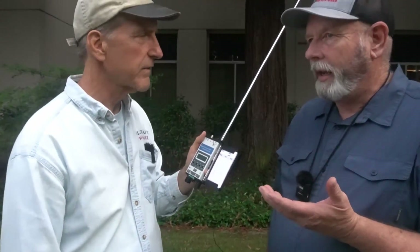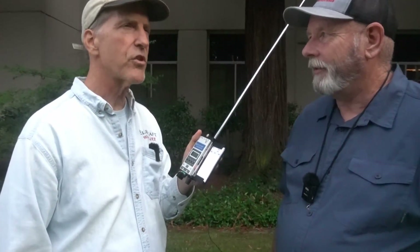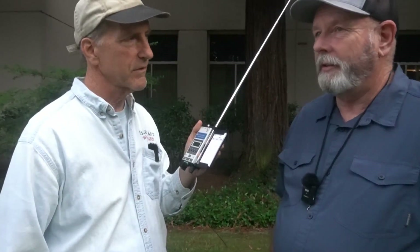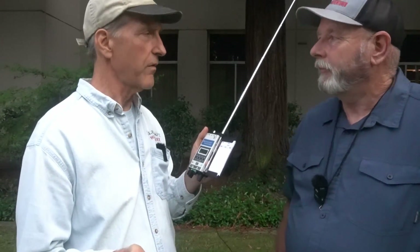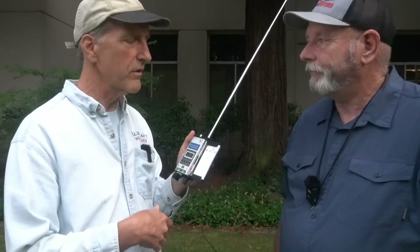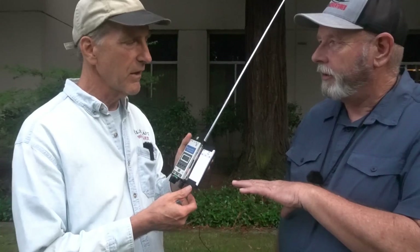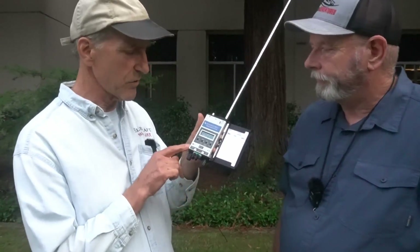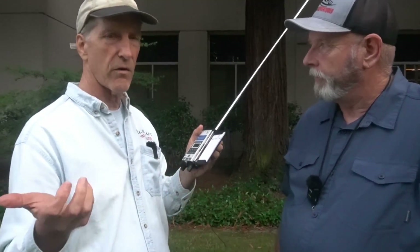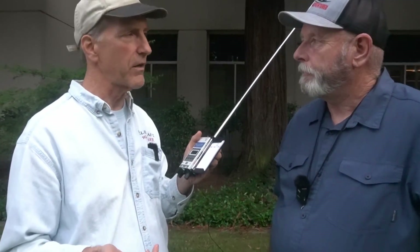The KX2 draws about 150 to 180 milliamps. This is about 50 to 70 — so about a third. But it uses the same batteries as the KX2, and has the same internal charger. You can take the battery out and charge it with a fast charger. It does have an internal charger — you just plug in your regular power supply and it'll charge. Or you can use our KXBC2 fast charger, which charges it in about an hour.